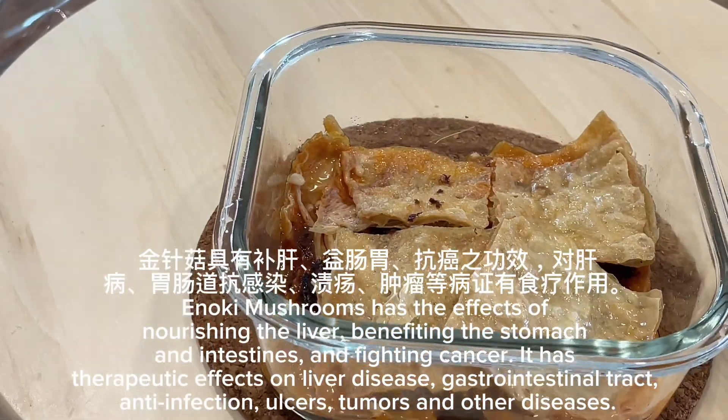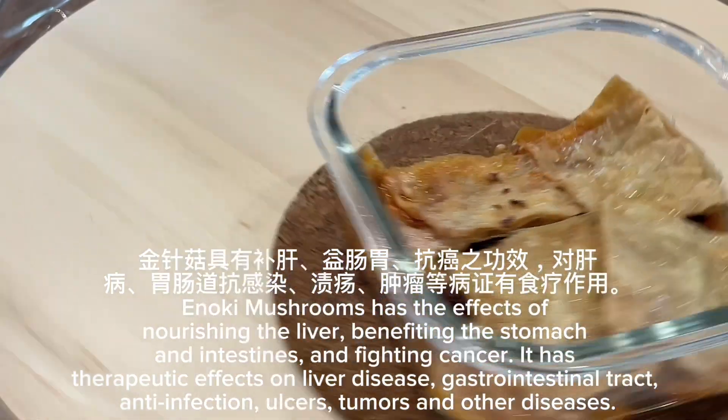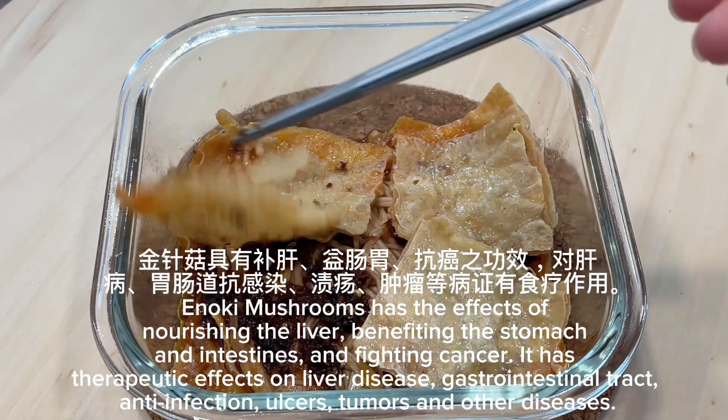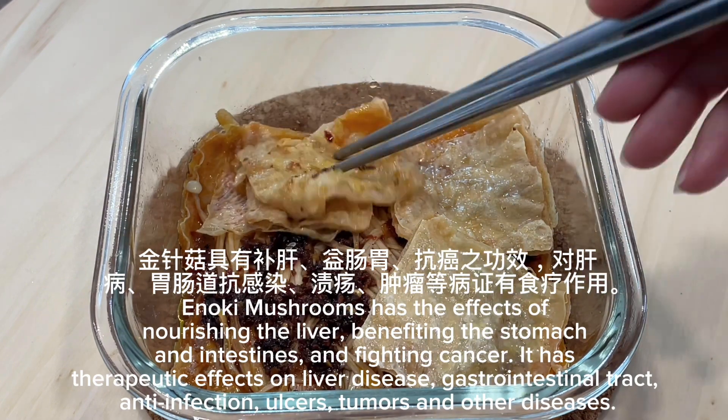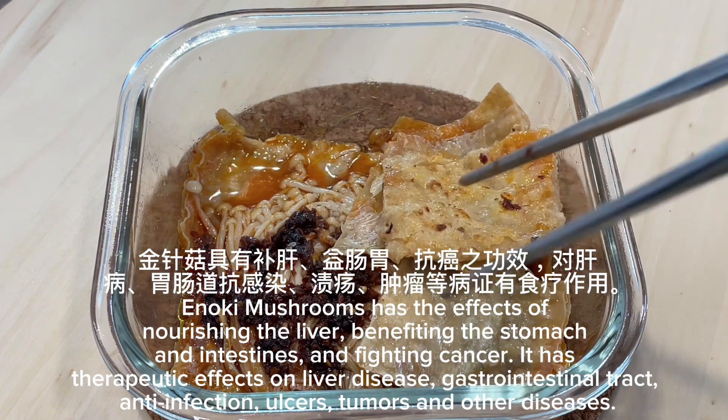Enoki mushrooms have the effects of nourishing the liver, benefiting the stomach and intestines, and fighting cancer. They have therapeutic effects on liver disease, gastrointestinal tract, anti-infection, ulcers, tumors, and other diseases.